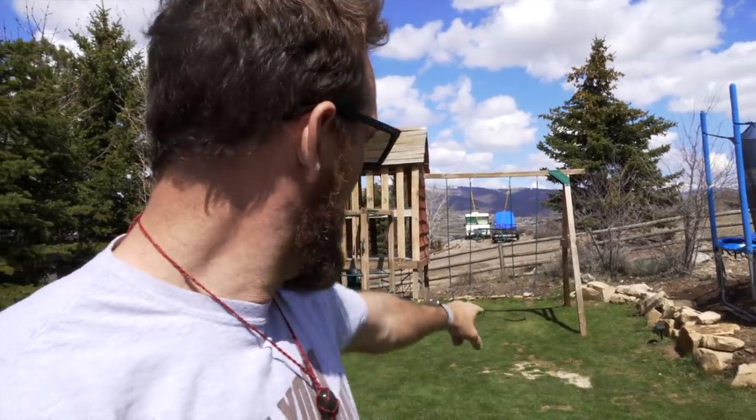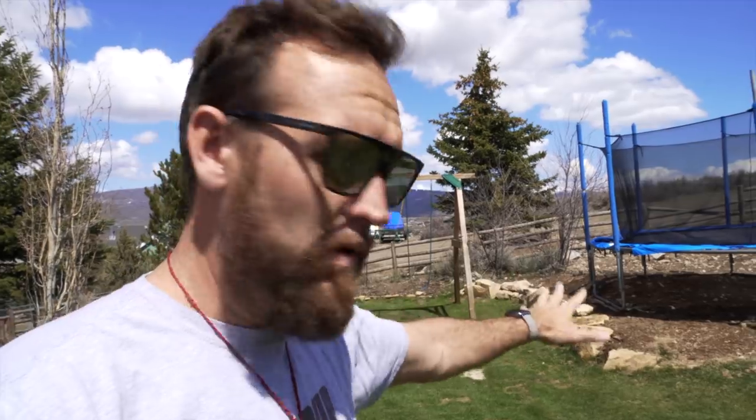Now, before we jump into the video, you can see there's some spots here that even have a little bit of sand in it behind me. This is all vole damage. I'm going to show you what that looks like under the sand right now and then we're going to start getting to work. So let's go ahead and roll that intro.